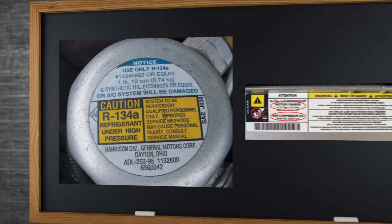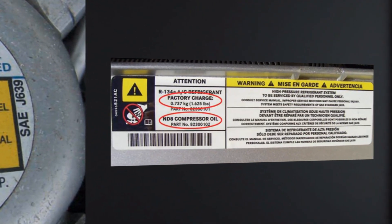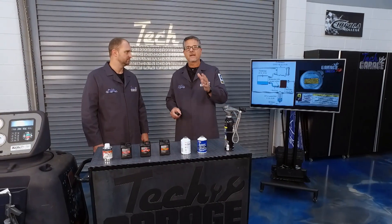On the refrigerant side, you may find the specification on your accumulator, on the firewall of the car, or up on the bulkhead. If it's not there, check your service manual. Always follow the manufacturer specifications.